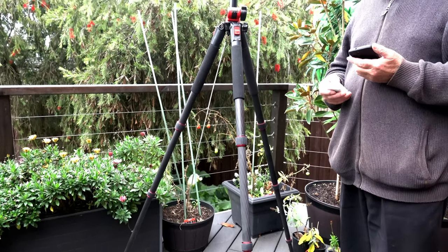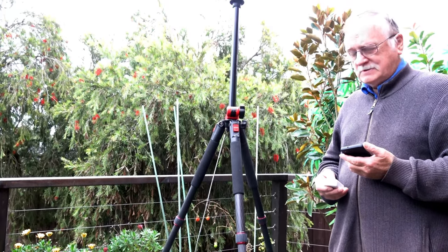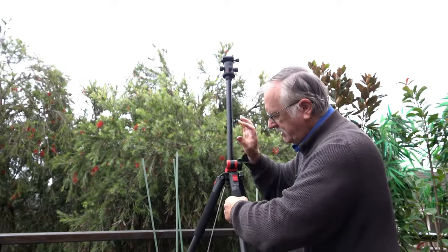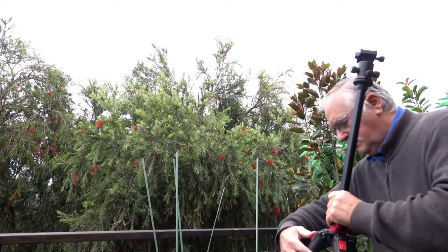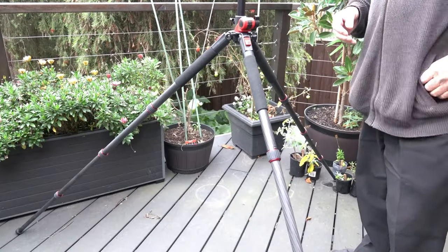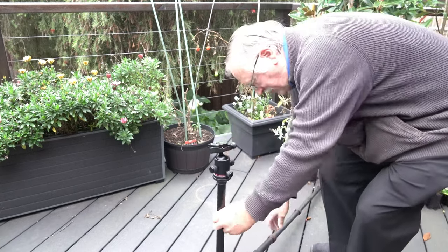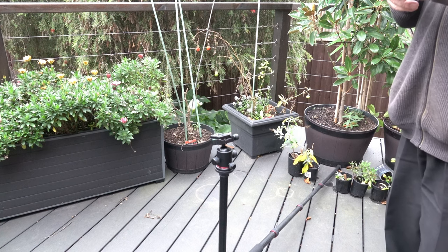Getting close — nearly there. You should be able to see me now. The next thing is to loosen it up one more step. There we go — the tripod can go down one more adjustment. I've got to be careful here because I'm running out of space. That's right down — gives you an idea of just how low this thing can go.